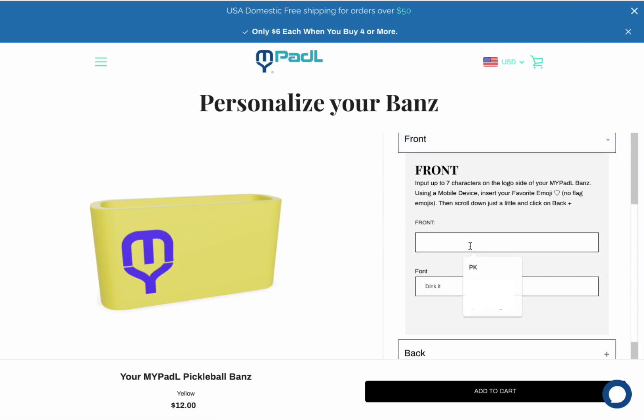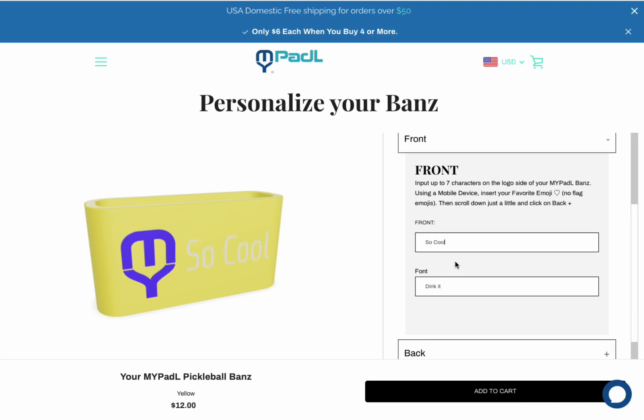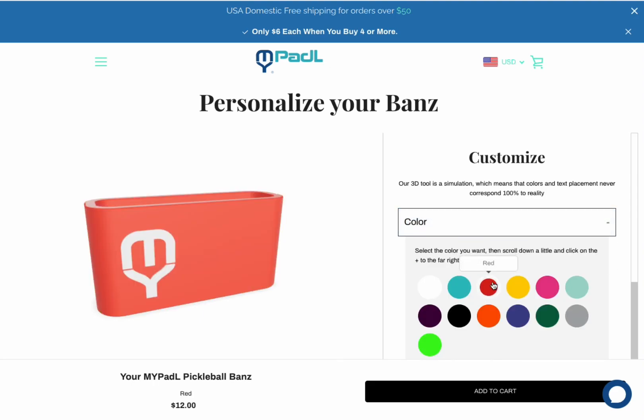basically, you can just put in what you want to say in the front and the back. You can pick different fonts. You'll notice that the white on yellow doesn't show up very well, so I'm going to see if I can change the color to something that makes it pop a little bit more.